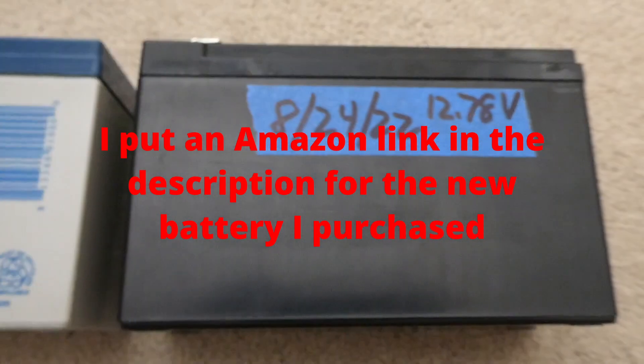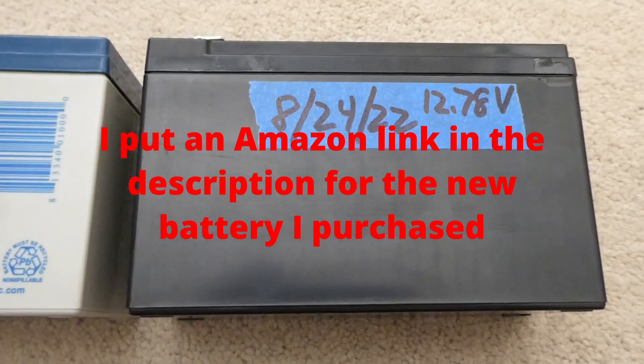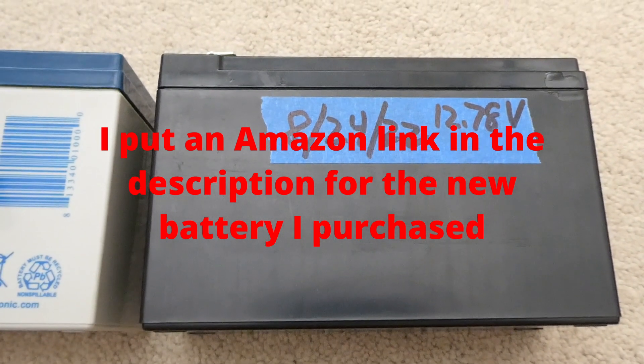Here's the new one I just bought off Amazon for $25 plus tax, with one-day delivery.